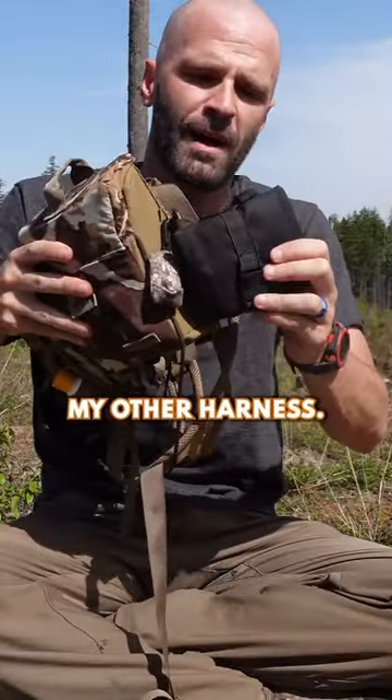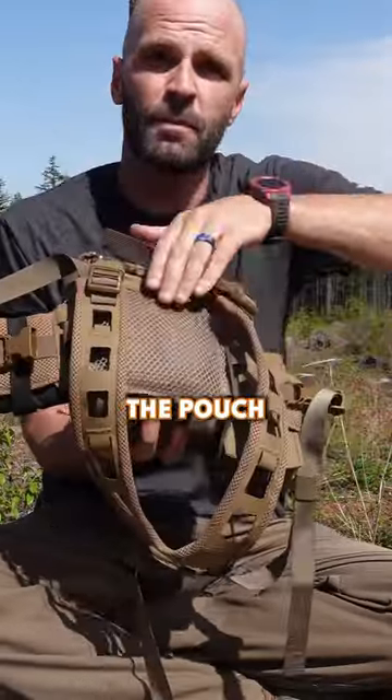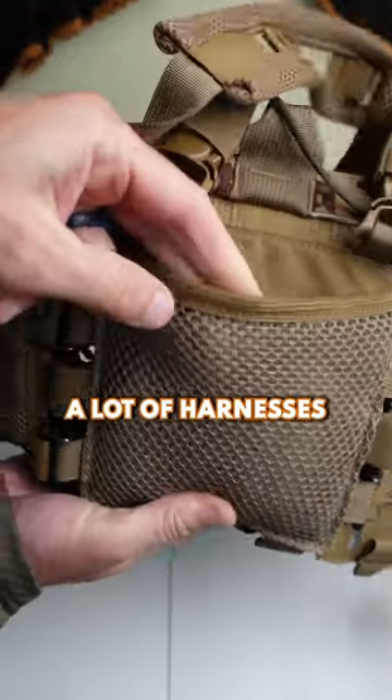This ammo pouch right here — I just pulled that off my other harness. Now that it's on this flap, it doesn't weigh down on that strap.